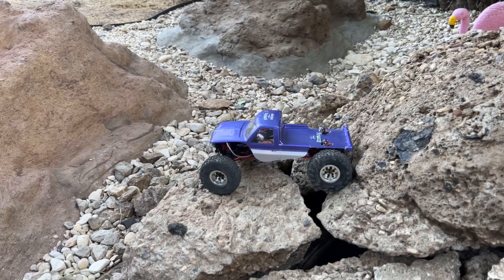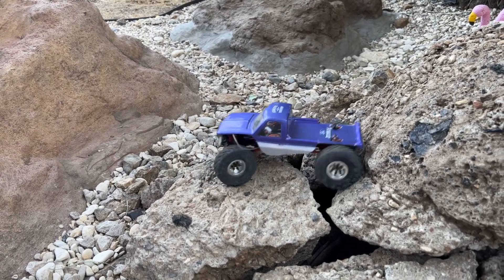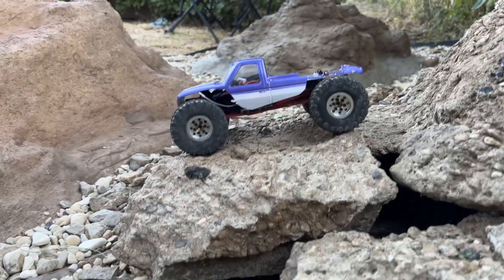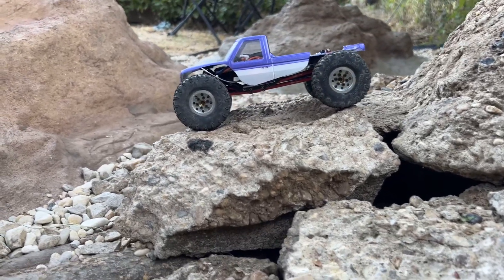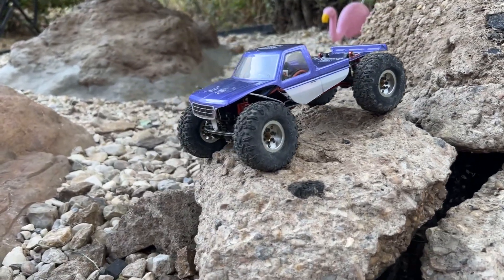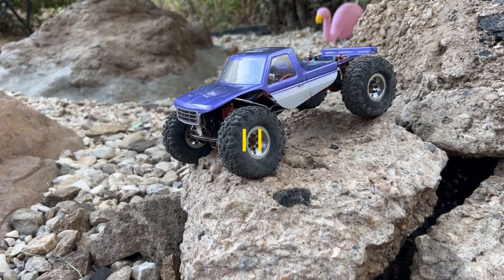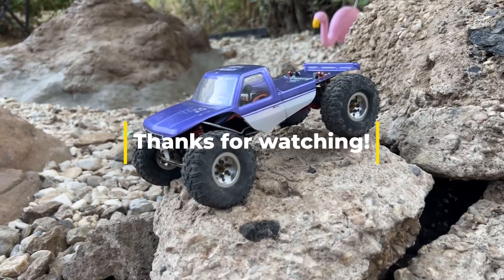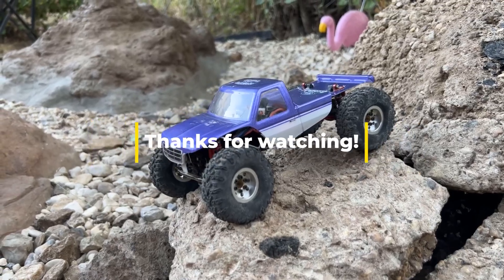We're just getting ready for our new chassis and new motor — we're going to the freaking top! This is Josh with Texoma RC and that is Maximus. I sure appreciate y'all watching — please like, comment, share, and subscribe. Who's your boy? Josh with Texoma RC — peace!